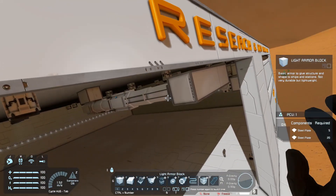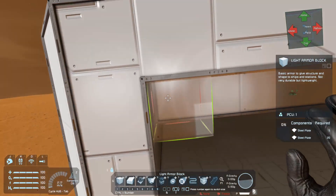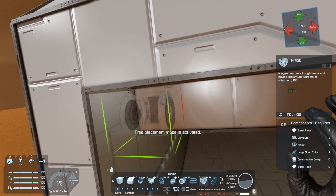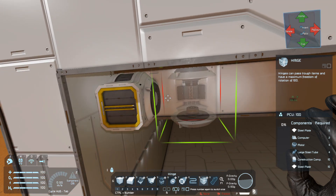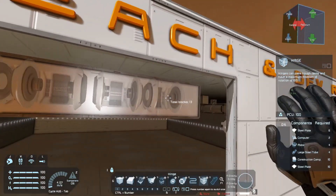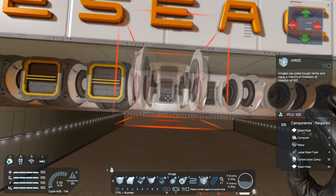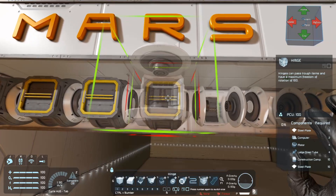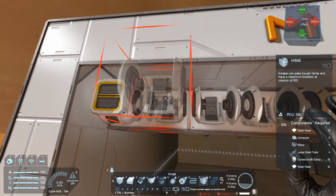Got the blocks over here, drag the blocks on this side as well. We're going to start putting down hinges. Put down one and paint this one, then start with the other ones as well. Make sure you aim correctly where it's green so you don't erase the wrong block. Pop it down.